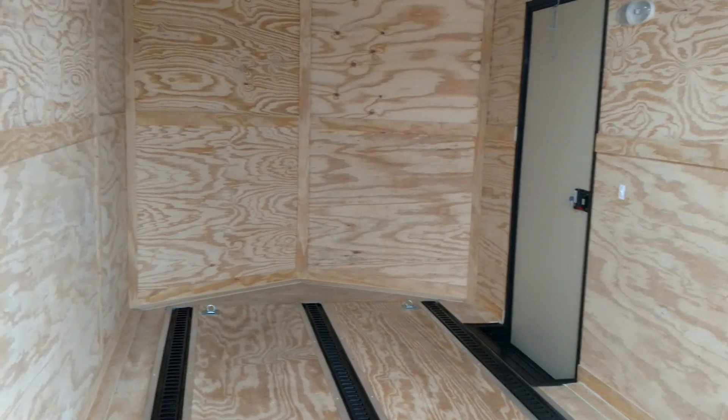You can see the fan there built in. You got some LED dome lights in here, and a light switch back here by the back door for your lights as well.